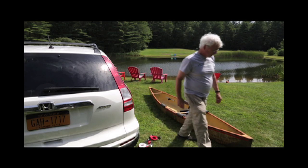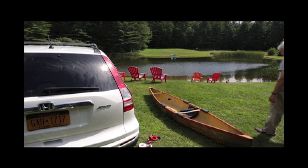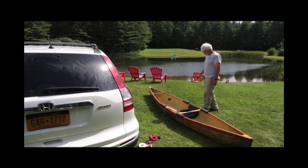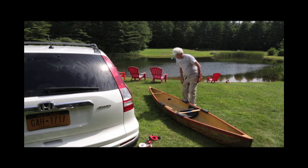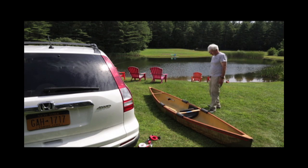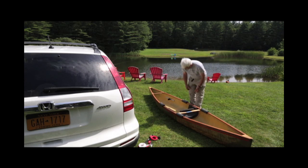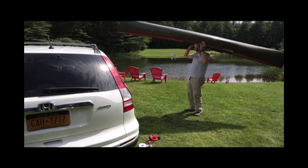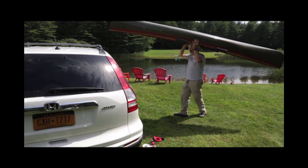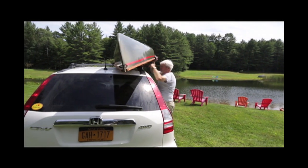Now we're going to put it on top. This boat weighs 16 pounds so it's not heavy, but it's awkward unless you grab it in the right spot. The exact midpoint of the boat is just forward of the seat, so you stand on the starboard side, reach across, and you should be able to deadlift it like so. Walk over, put it on your car.